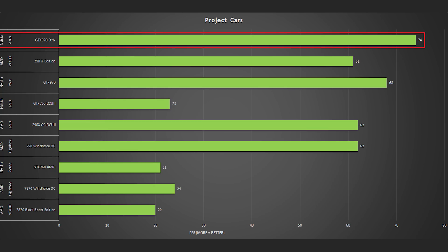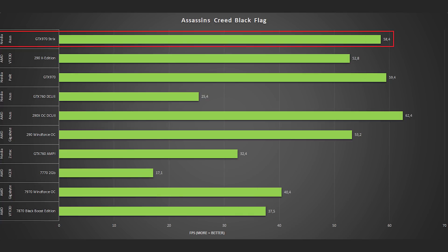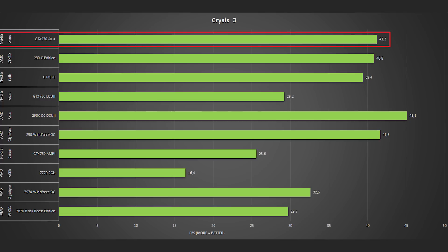NVIDIA cards are pretty much king right now in Project Cars, and we were getting 74 fps. In Far Cry 3 we got 64 fps, which is still quite acceptable. Assassin's Creed Black Flag is a bit older but we still get 58.4 fps. In Battlefield 3 we hit a whopping 77.2 fps with everything on high at 1080p. Crysis 3 tells a fairly similar story, coming in at 41 fps.